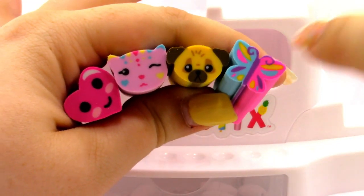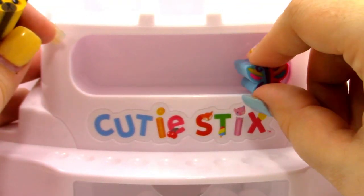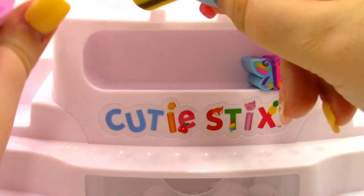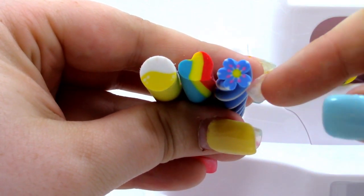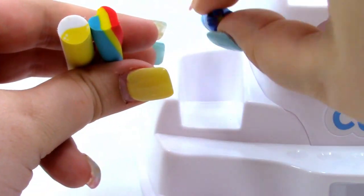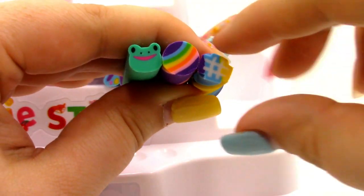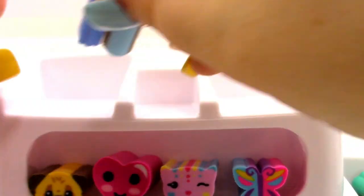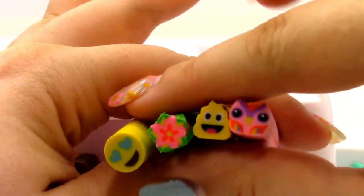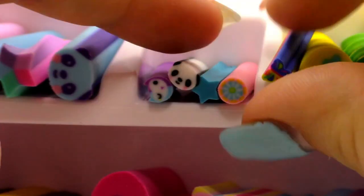Next, we have four of the mighty sticks — a heart, a cat, a puppy, and a butterfly. Here's what the sides of the sticks look like; they look really cool. Next, we have 14 cutie sticks, which are a little bit smaller than the mighty sticks and a little bigger than the teenies. And then we have some teeny sticks. Here is everything that we got in the box, and of course we also have some instructions.